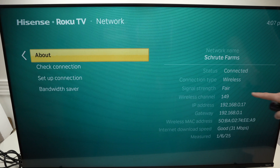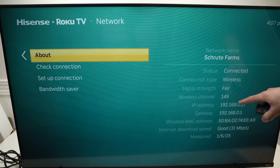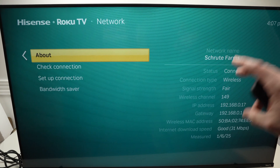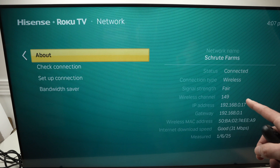One of the main problems is the signal strength — mine is fair, it's not the best. But if yours is poor or even worse than poor, you know the problem is just that the TV does not receive your Wi-Fi signal strongly enough. Try to bring your router closer to your TV.